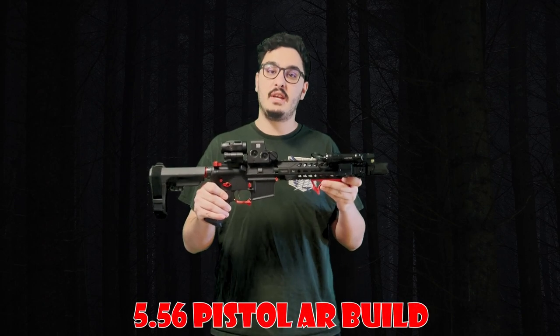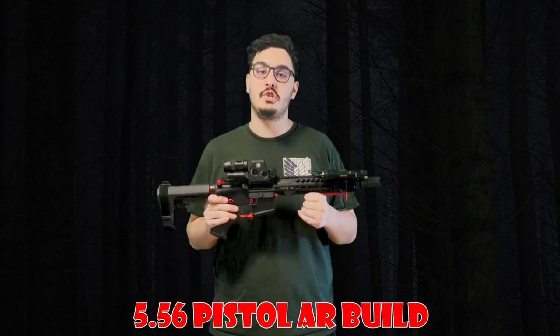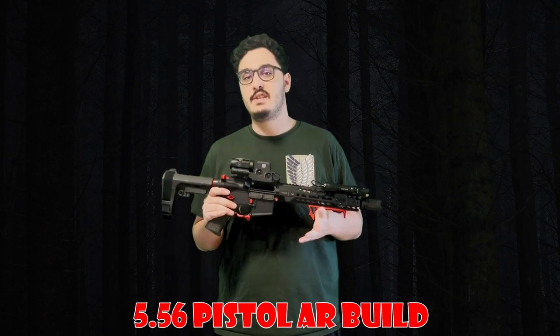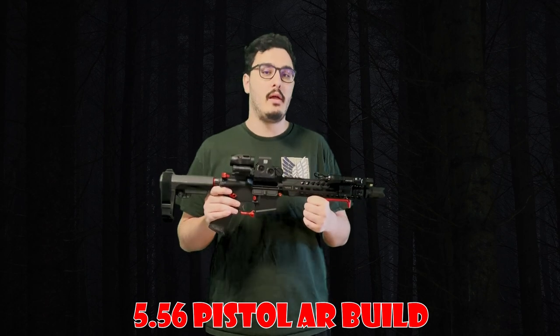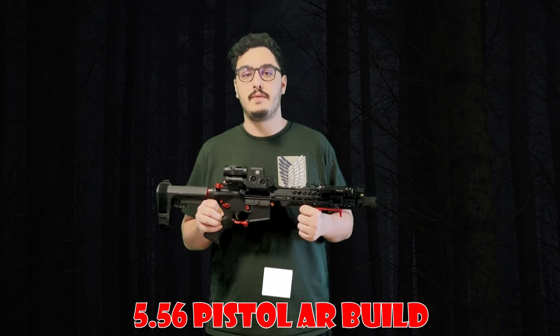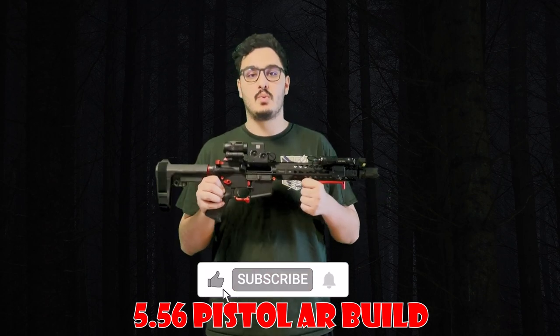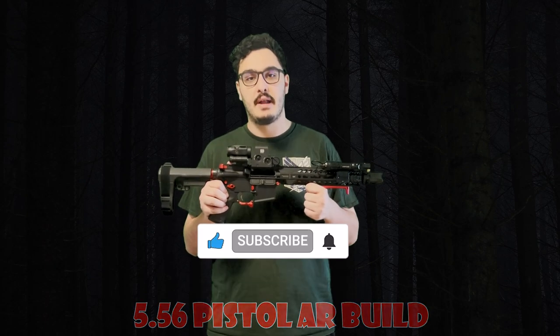Welcome back to the channel everyone, where every day is a good day to go shooting. Today we're taking aim at something special: our latest and greatest 5.56 pistol AR build. This build has caused quite a stir in the comments, and for good reason. It's a budget-friendly build that will make your wallet and your trigger finger happy. So if you're looking for some inspiration for your next pistol AR build, strap in and grab a drink, because we're going to be going over this pistol AR from top to bottom.